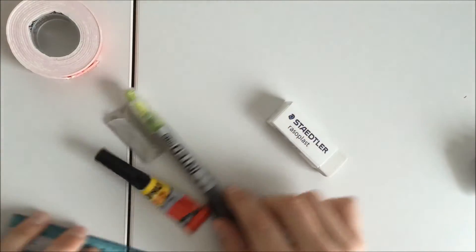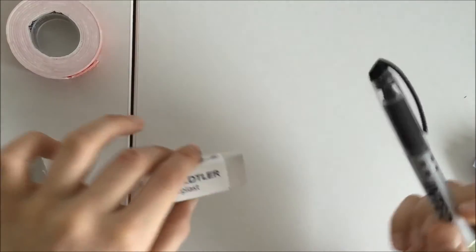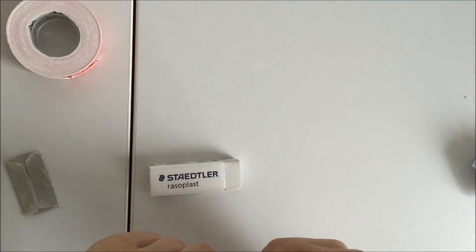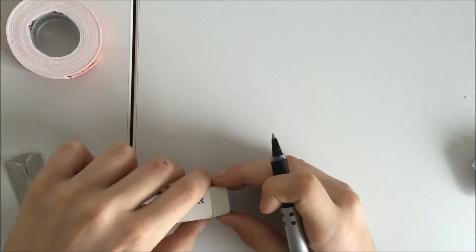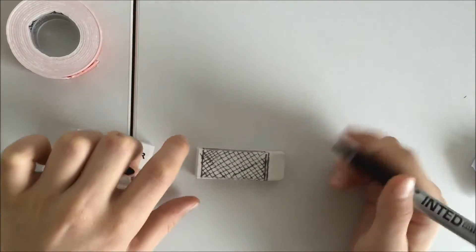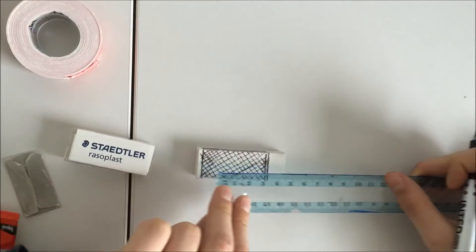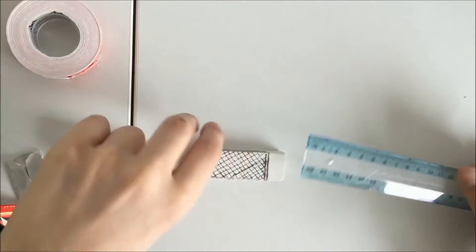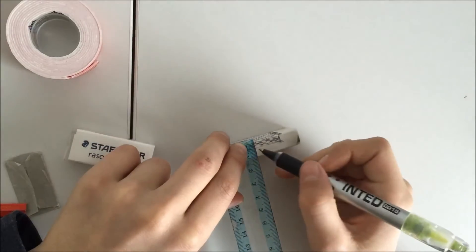So first, take your eraser and mark a line where the cover ends. Then measure half a centimeter on both sides, and half a centimeter deep.